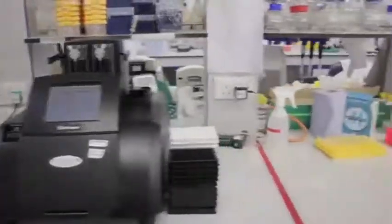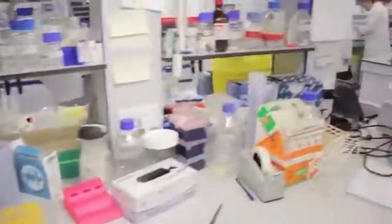We use a bit of a workhorse — it's the Glomax MultiPlus. It's been in the laboratory for several years now, and the reason why we enjoy, and actually love this machine, is its multi-modality.